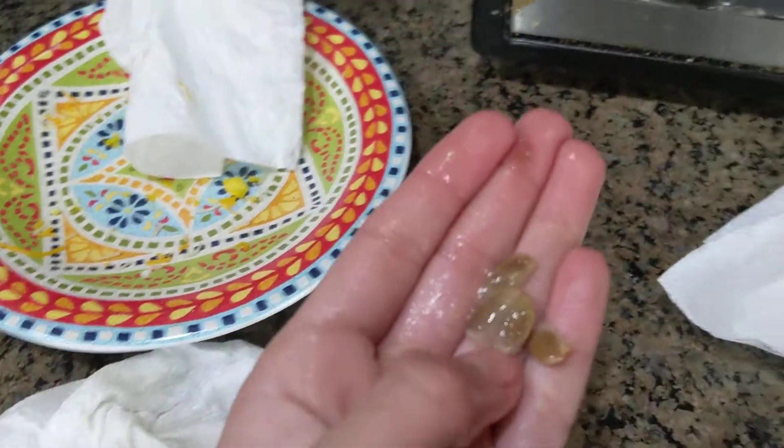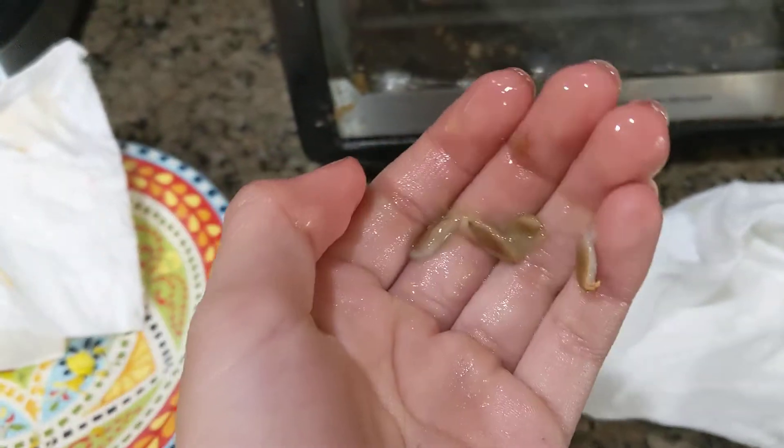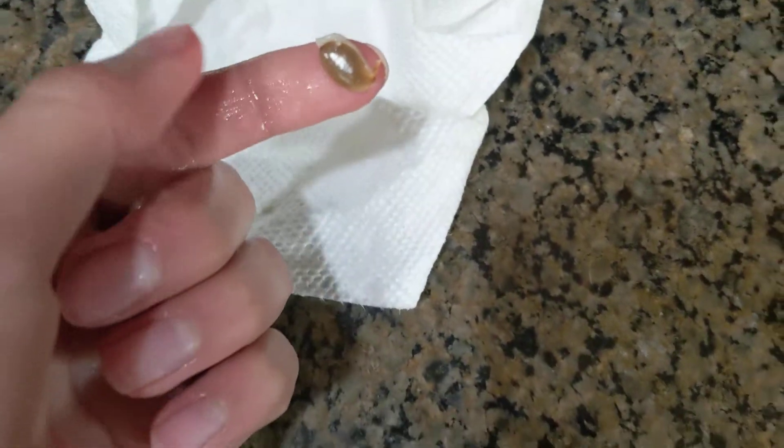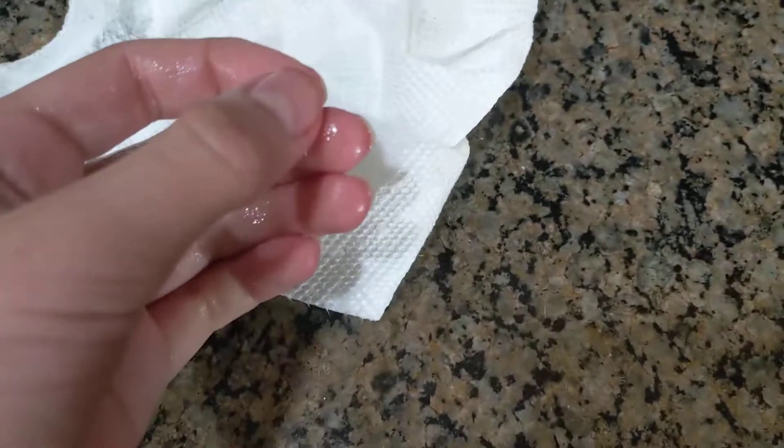What you want to do with these seeds is clean the pulp off, because this will get moldy and it won't grow. You grab a napkin or something else, and you don't want to put too much pressure, but you want to get the pulp off. If you keep doing that you'll eventually get the pulp off.